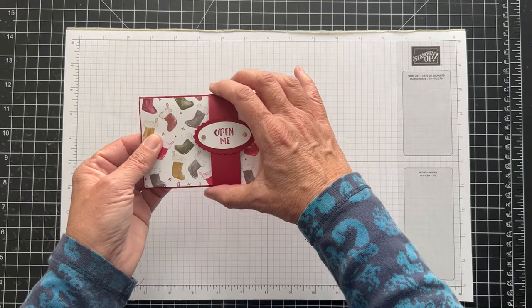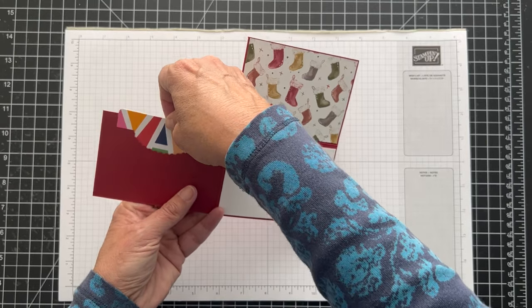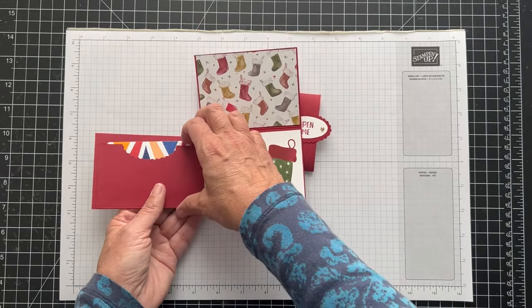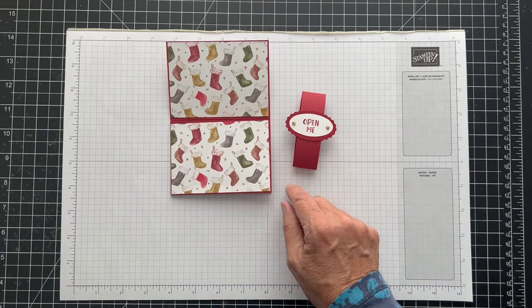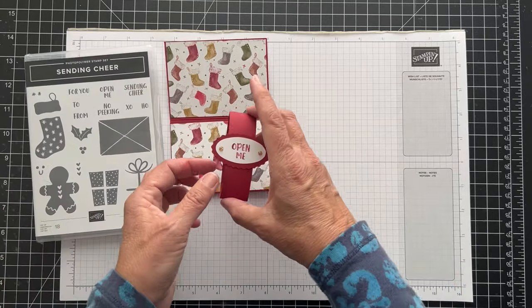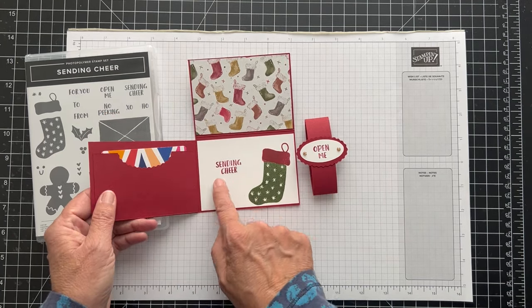Anyway, this is the card that I'm making — it's a gift card holder and it opens up this way and then this way and you put your gift card in here. Now you could decorate this as well if you wanted to. You could put this paper in there or some other kind of decoration, and then we have the Sending Cheer stamp set — I used it because I thought the little stocking worked well and I love these sentiments. So there's 'Open Me,' 'No Peeking,' 'To and From,' and 'Sending Cheer.'